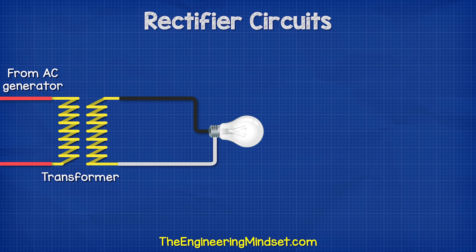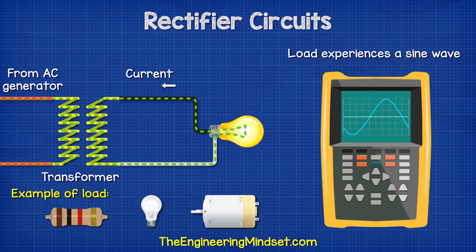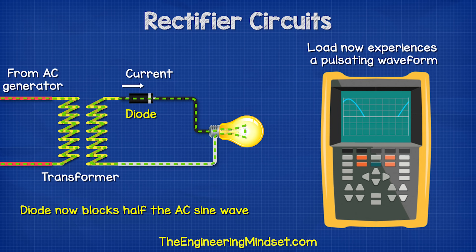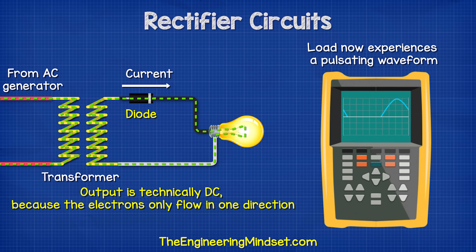If we looked at an AC supply with a step-down transformer, which simply reduces the voltage to a safer level, the electrons are flowing forwards and backwards, so the load experiences an AC sine wave. The load could be anything from a resistor, a lamp, a motor, etc. If we inserted a diode, the diode will only allow current to flow in one direction, so the load now experiences a pulsating waveform. The negative half of the sine wave is currently being blocked. We can reverse the diode to block the positive half and only allow the negative half. This is therefore a half-wave rectifier.